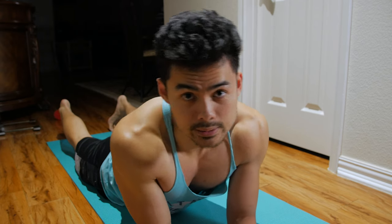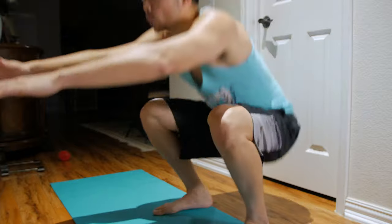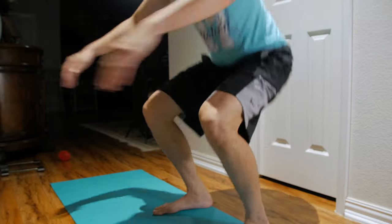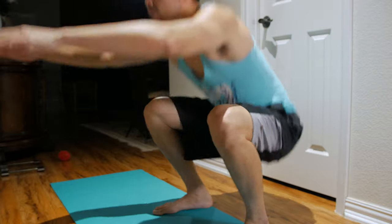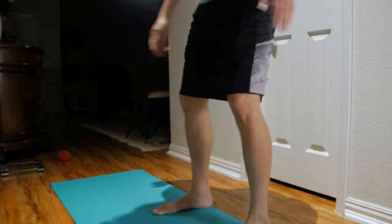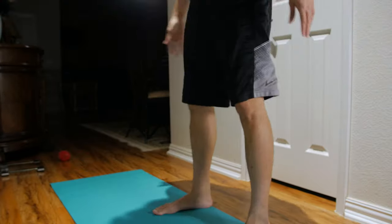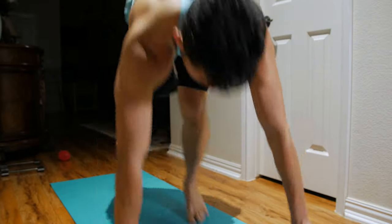Now let's move on to the legs. For our leg workout, we're going to do some squats. So go ahead and follow me — 1, 2, 3, 4, 5, 6, 7, 8, 9, 10, 11, 12. That was exhausting.